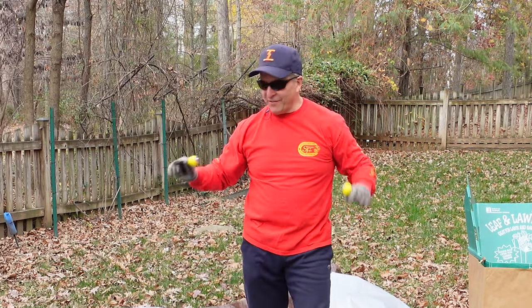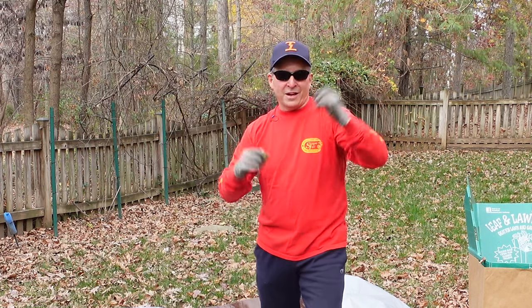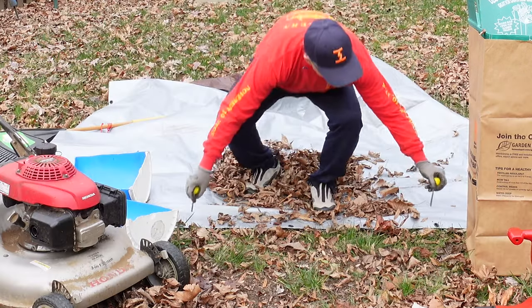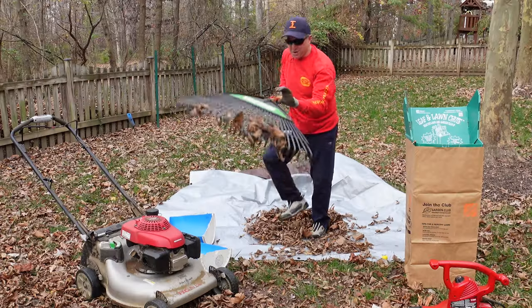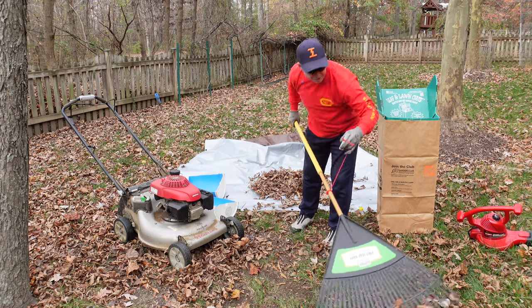Making the little tie-downs for the tarp is simple and easy. You can get these two for about a buck, and I've got two different versions of those that I'll show you. They stick in the ground pretty easily to hold the tarp in place so you can rake all the leaves in no time.